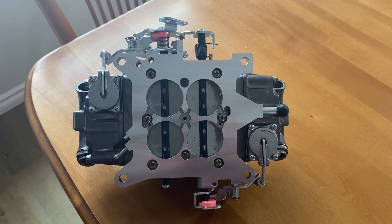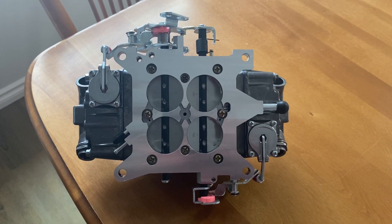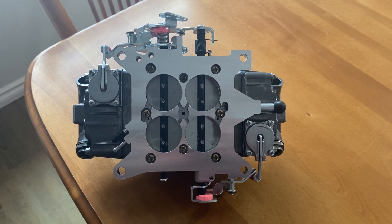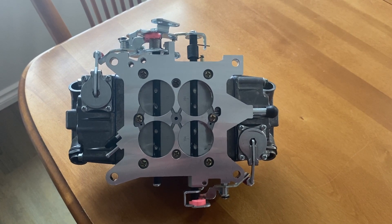Welcome back. This is just an update to my previous video on the Frankenstein carburetor build. Basically I wasn't very happy with the accelerator pumps on them — they weren't matching and the arms were the right length and that sort of thing.